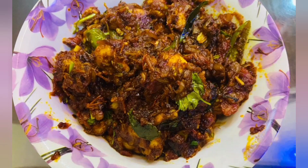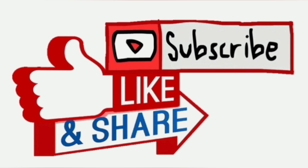Please like, share and subscribe. So let's meet in our next video — thank you!